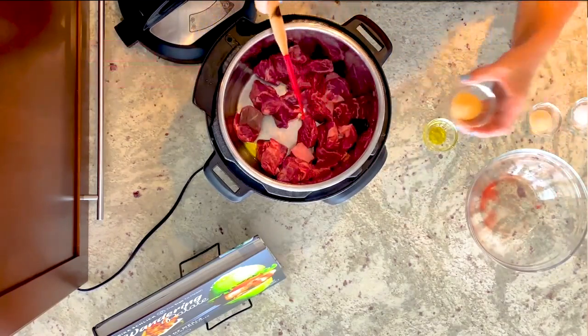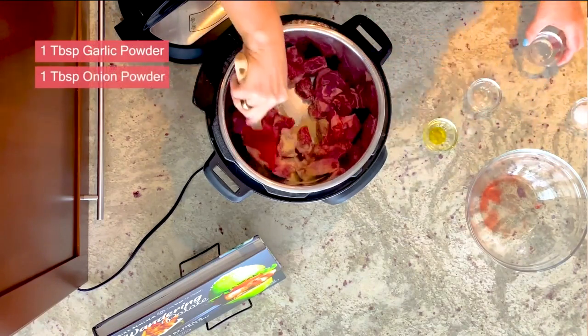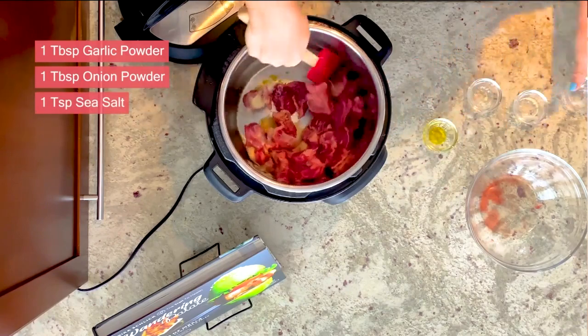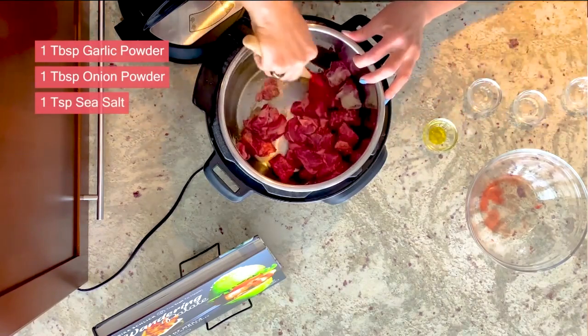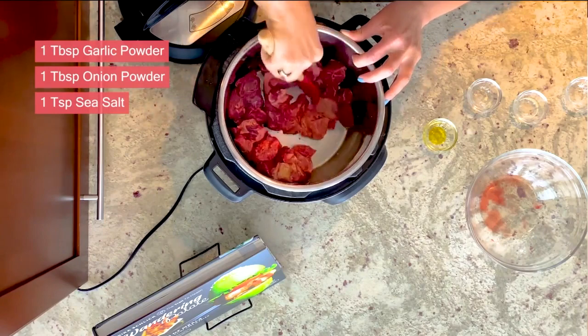It's very simple. We're going to add one tablespoon of garlic powder, one tablespoon of onion powder, and I have a teaspoon of sea salt. And that's it. We're just going to go ahead and coat our meat, make sure the seasoning gets all over it, and then start to brown it here on the sauté function.